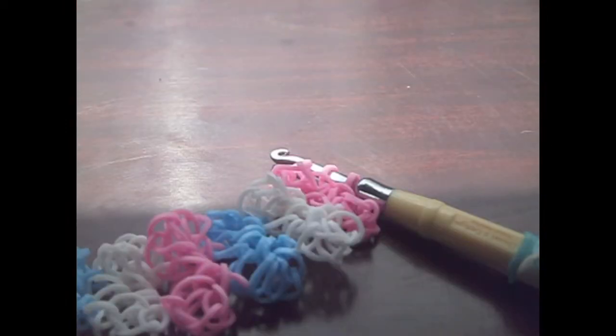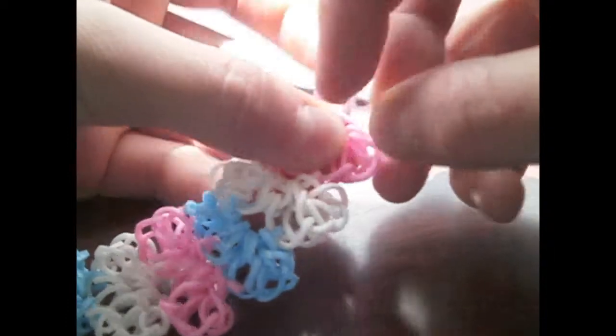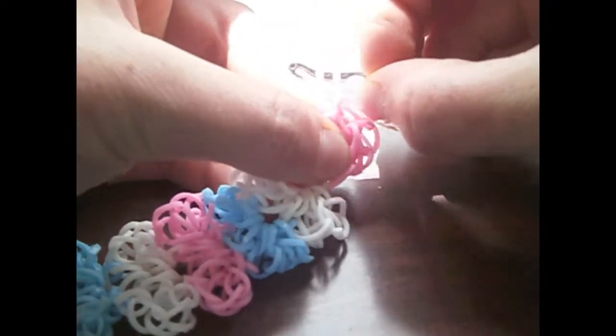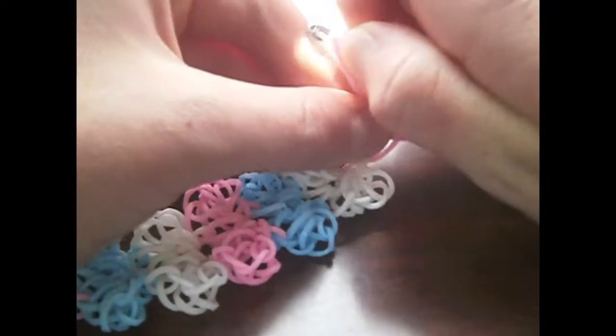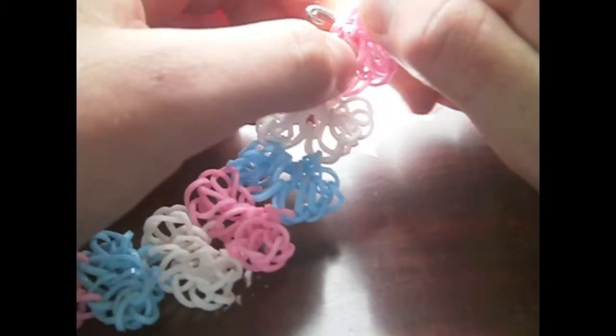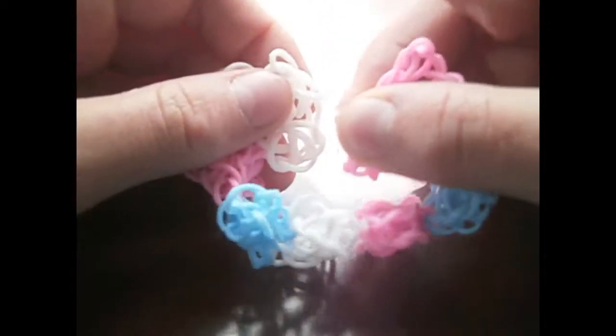Once you've got the bracelet sized to fit your wrist, you want to grab an S-clip and attach it to both ends — with both the bands on the hook. Once you've attached the S-clip to that end, grab the other end and attach it to the cap band on the other side.